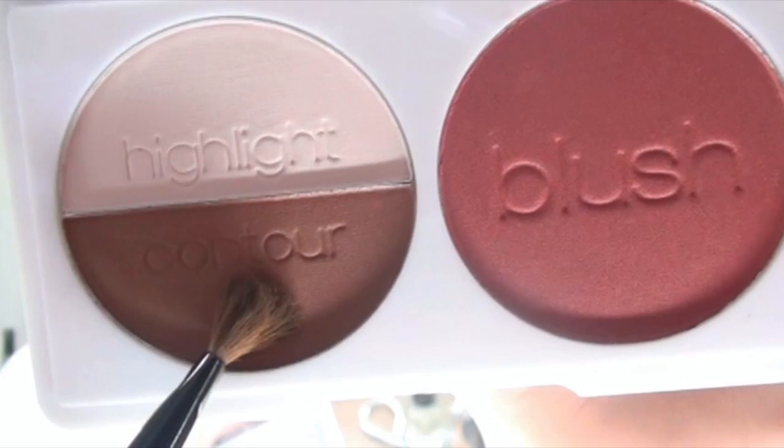Using the cover-up concealer, apply it under your eyes and on dark areas to cover what the foundation didn't fully conceal, then blend it using the sponge. For contouring and defining my nose, I'll be using the contour powder from the 3D blush. If you don't have contour powder, I recommend using brown eyeshadow instead.